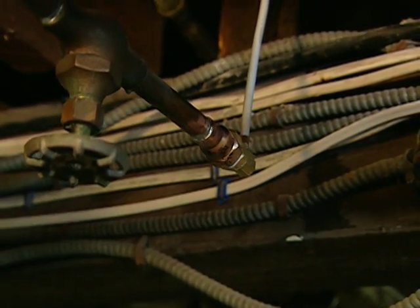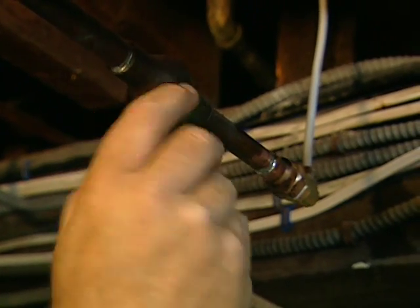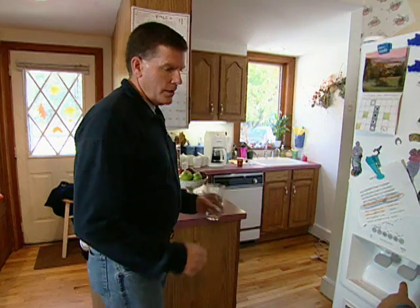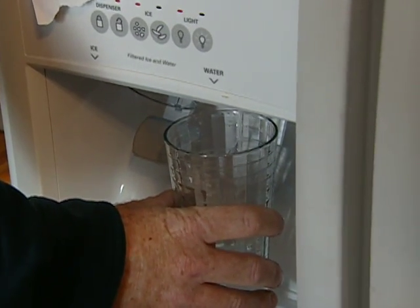There we go. Now we'll turn the water back on — I hear it going up. Sounds good! Up to the kitchen to see how we did. Grab that glass, come right to the dispenser here. Hey, that's not bad at all!